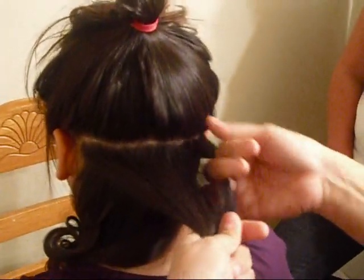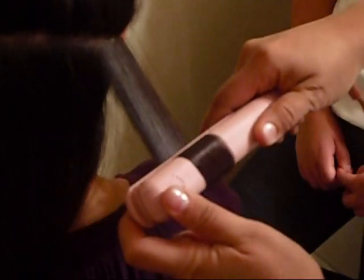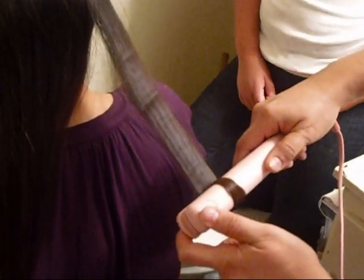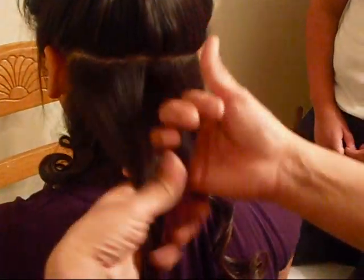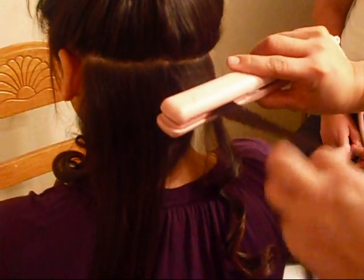Okay, ready? Mm-hmm. So here I'm going to do the other thing. I don't know. Yeah, you got it.